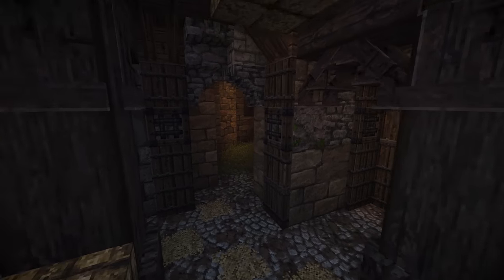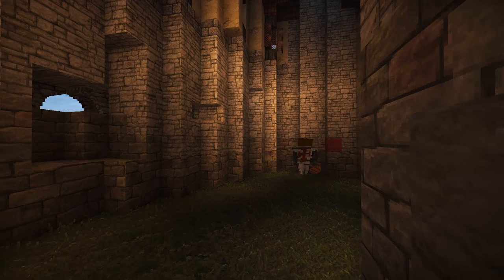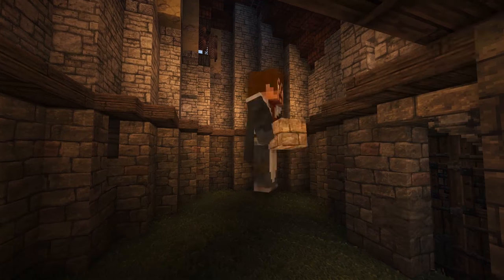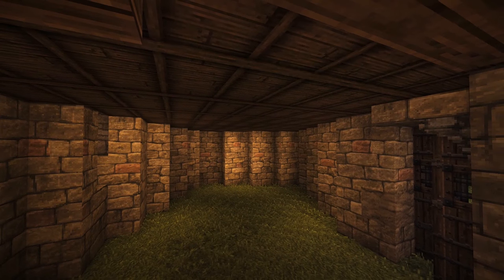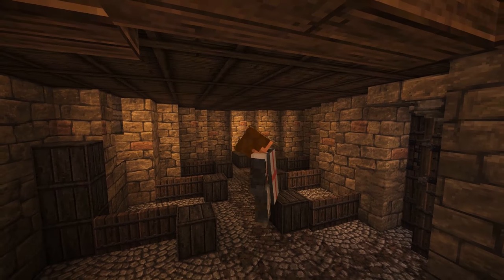So starting now, we're going to work on the actual stable section down here. This is where the horses are going to be. We're going to be working on the stalls and such. Starting out, I really didn't know what I wanted to do. I kind of had a hard time figuring out exactly the design I was going to go for. But in the end, it turns out pretty good.